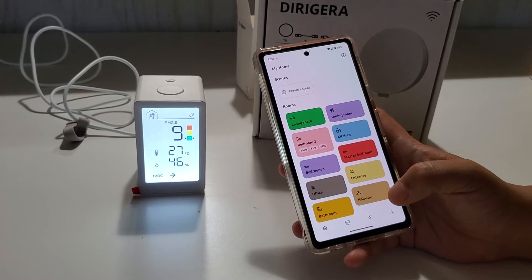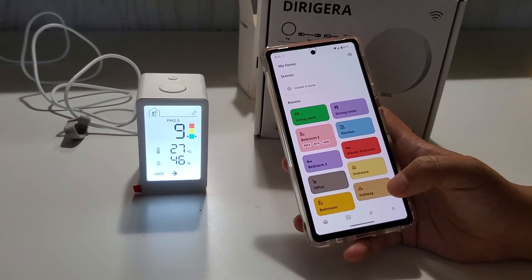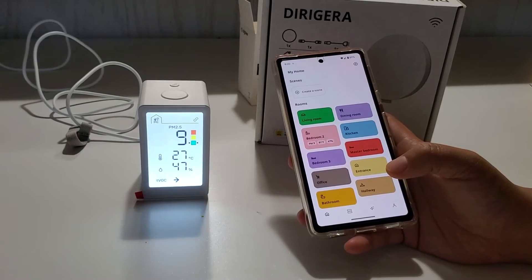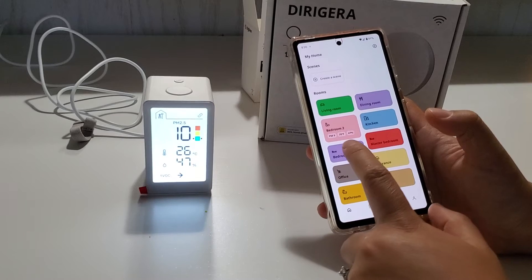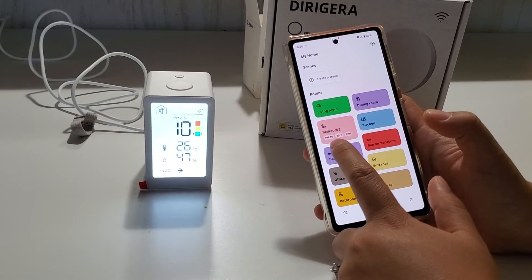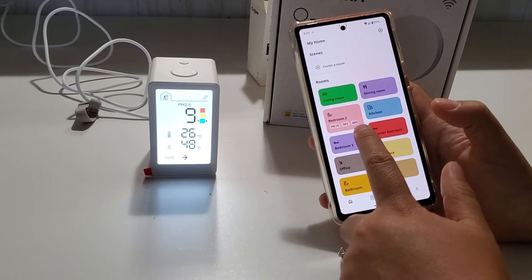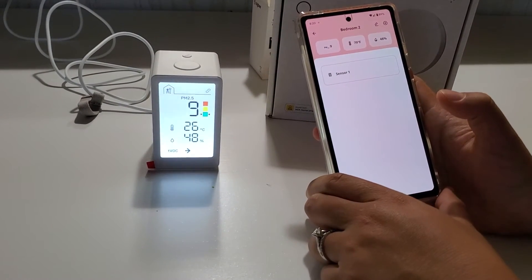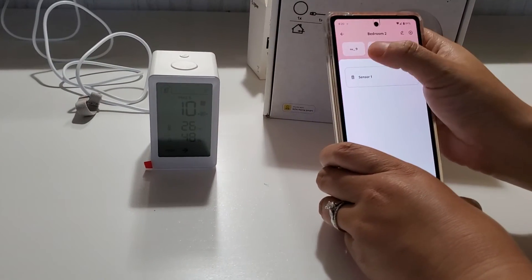This process is actually pretty smooth. With the old IKEA hub you had to bring everything next to the hub, but it seems like the new hub doesn't require that. In the app, under Bedroom Two, I can see readings — temperature, humidity, and a PM number. Let me click on it to see more details.